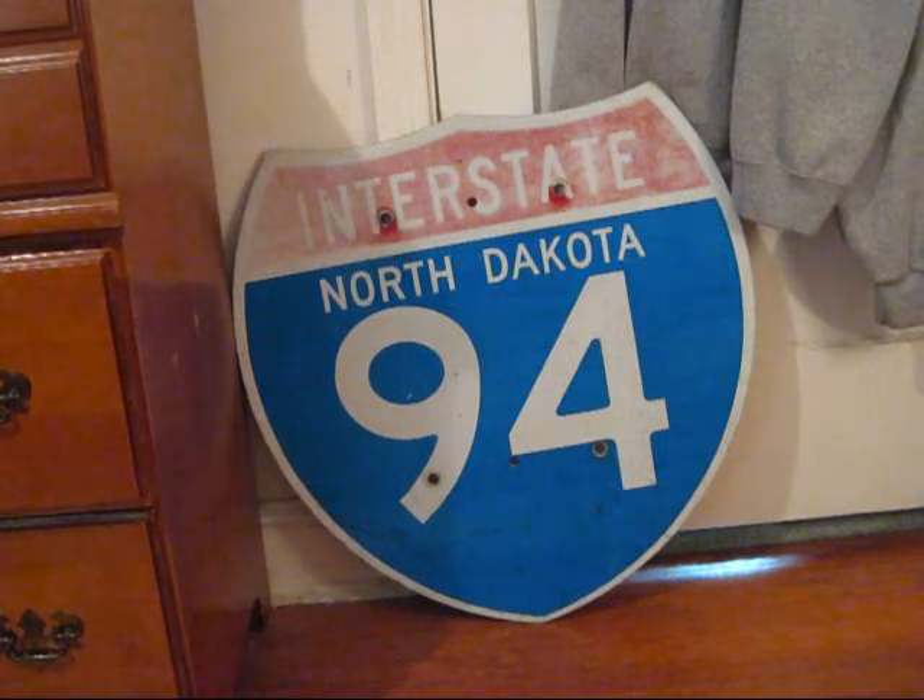This is my Interstate 94 shield from the state of North Dakota. It measures 24 by 24 inches and is made of engineer grade sheeting on aluminum. North Dakota is one of the great states that still installs the interstate shields with the state name. Unfortunately, the exact date of the sign is unknown, but it was likely put up mid-1990s to early 2000s.